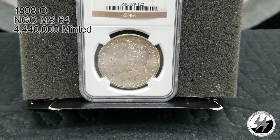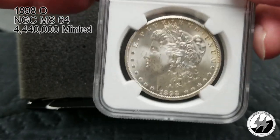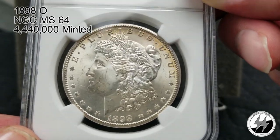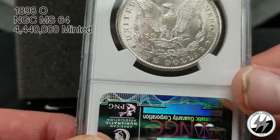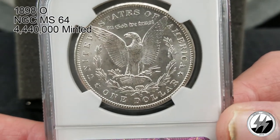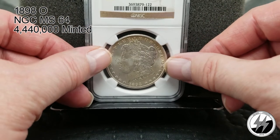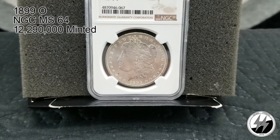On to the next coin — 1898 New Orleans, NGC MS64. Four million 440,000 of them were minted — starting to get some lower mintage numbers towards the end of that century. Some good toning going on across the top there. For a New Orleans coin, this is a really nice one — one of my favorite New Orleans coins in my collection. We're getting close to my favorite New Orleans here soon — there's the 1898 Orleans MS64.